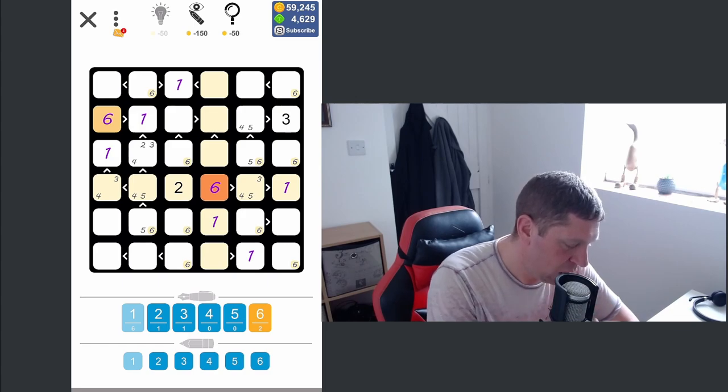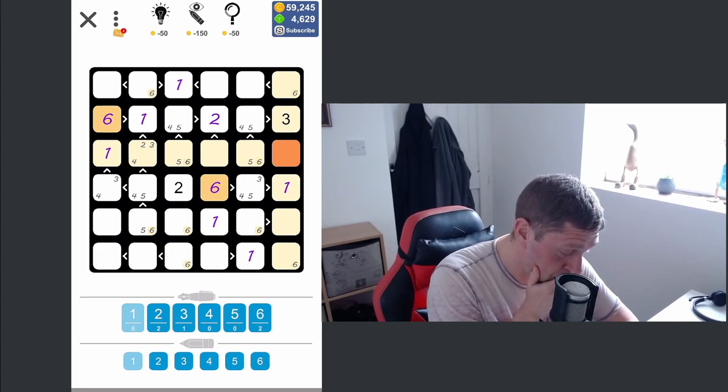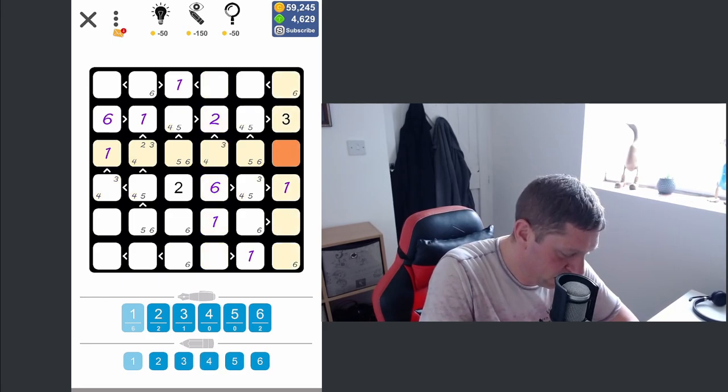Actually now we can look at twos. There's only one place in row two that a two can go, and that is this one. This then becomes a four or a five, and this means this has to be a five or a six. We've got a couple of pairs going on here — a five-six pair and another five-six pair — so we can eliminate the six from this column in that position. That tells me this is either a three or a four, and this is either a two or a four.